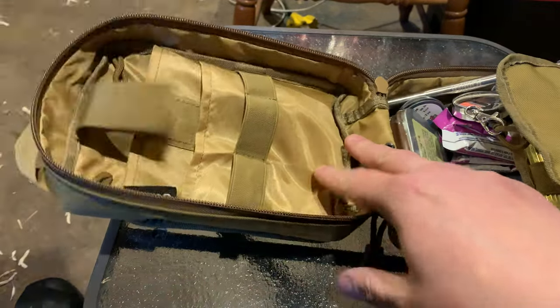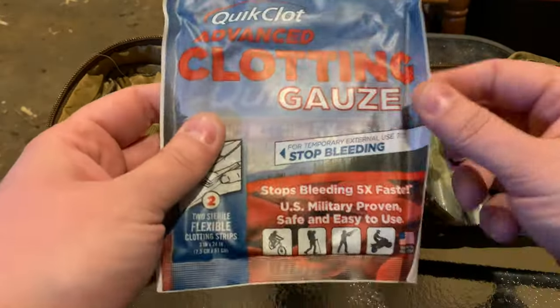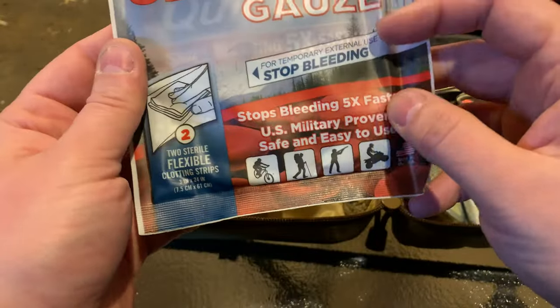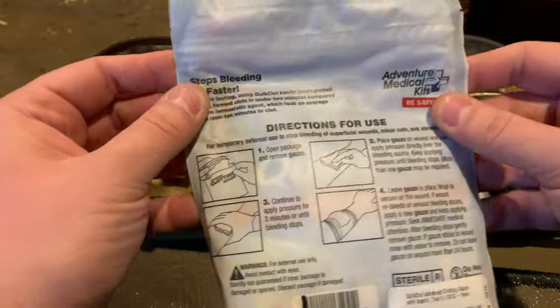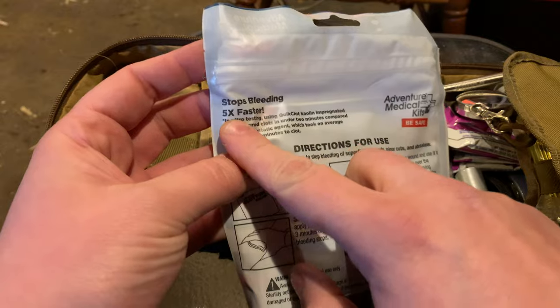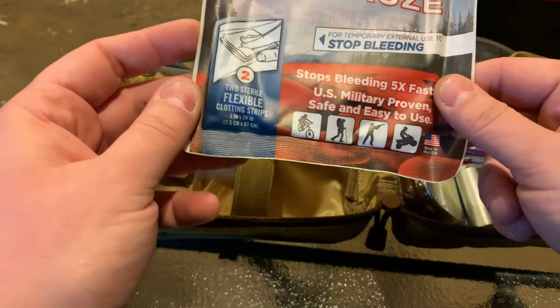More stop-bleeding — what first aid kit is complete without lots of bleeding stoppage? So clot gauze — this will supposedly clot five times faster than ordinary gauze. That's pretty fast; five times, I'll take a chance on this.